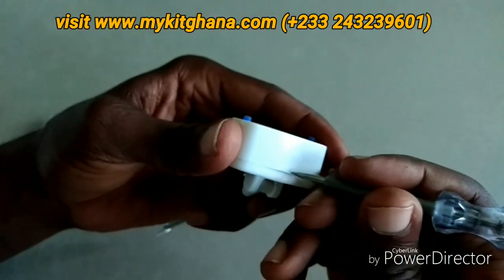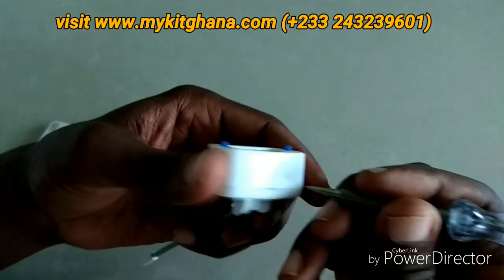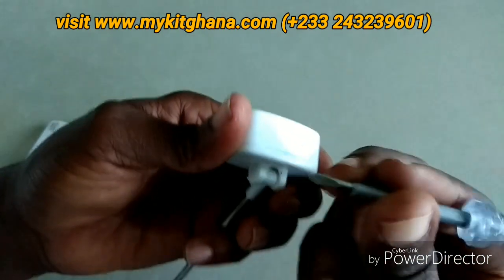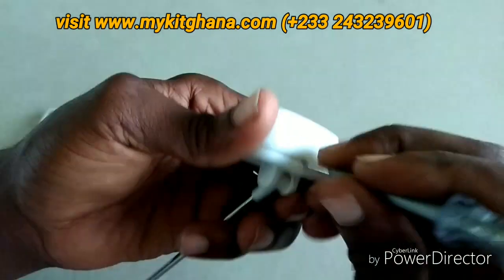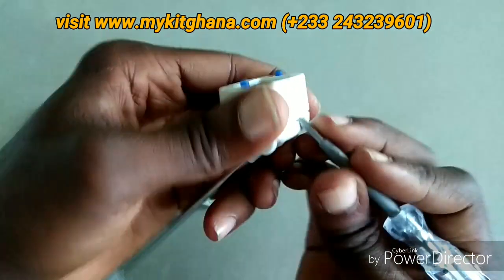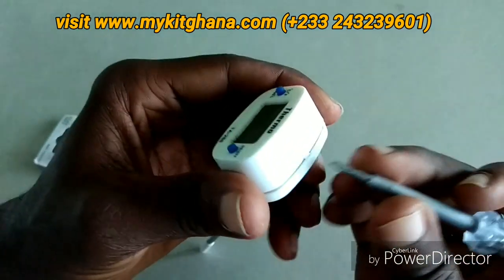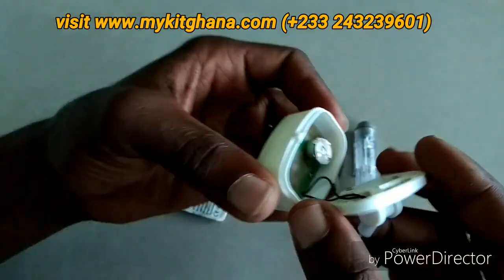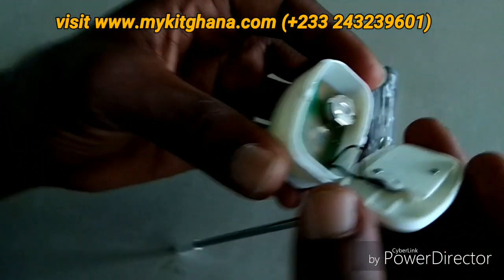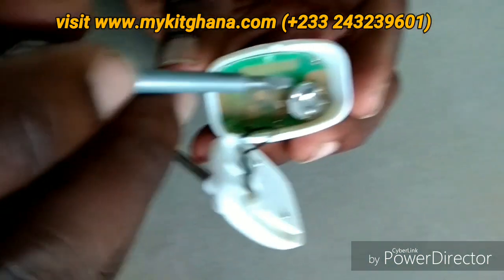First, let's see how to open it. I'm going to press here — just apply some pressure at the sides and then push with a sharp part to open it. This is how it looks inside, and over here is the battery.